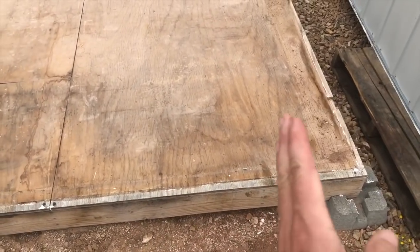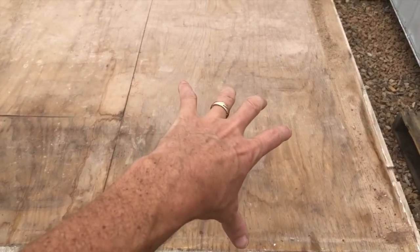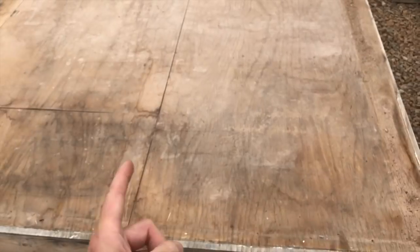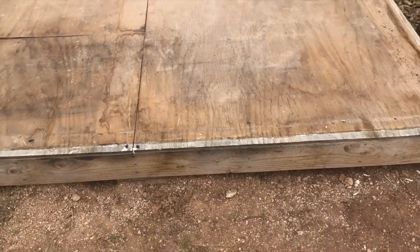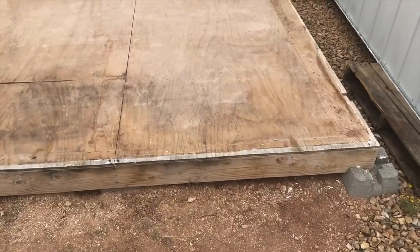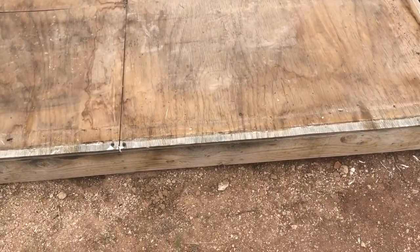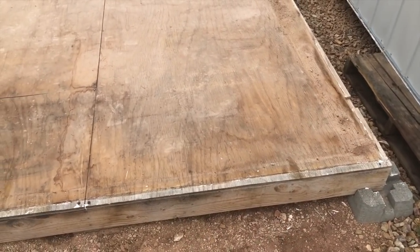My joists run this direction, and because of that my plywood should have run the other way. You can see my plywood is long this way — it should have been long across those joists. So I'm going to fix that. This plywood I just happen to have left over from our house. It's half inch, probably slightly less than half inch. I've now got three-quarter inch plywood, so I'm going to have thicker plywood, orient it the right direction, and shrink this whole base by about an inch, inch and a half around. I've screwed it together, so I'm just going to unscrew it and chop some off and shrink it.